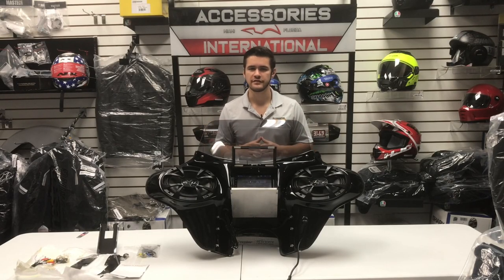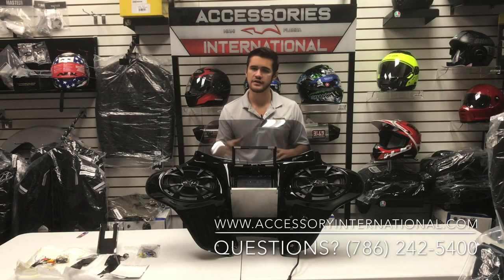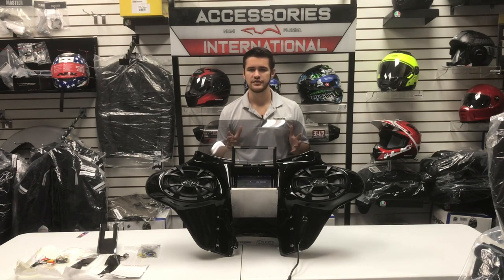The next step is to visit our website, read more information on the fairing, and configure it to best suit your preferences. You can view this fairing and many others on the website links included in the description below. If you have any questions, need help finding the correct hardware, or have additional inquiries, please give us a call at 786-242-5400. Remember to like and subscribe to our channel. I'm Alex at Accessories International — thank you so much for tuning in today.